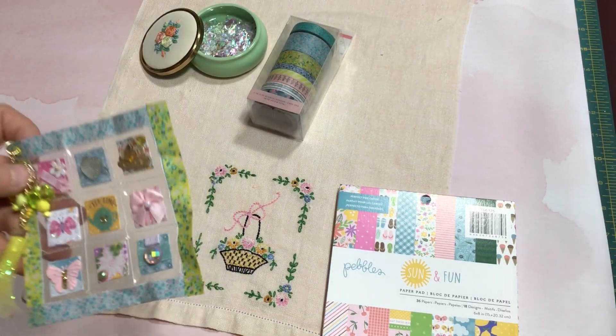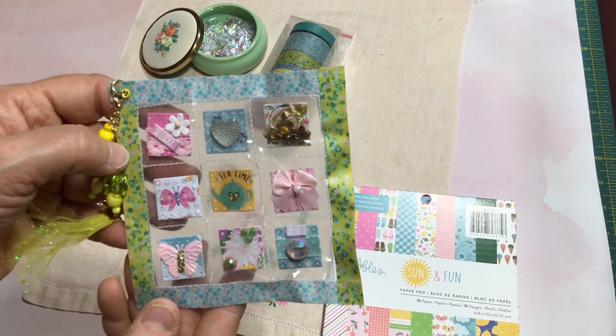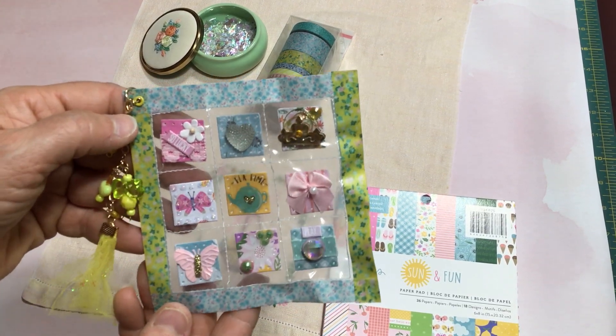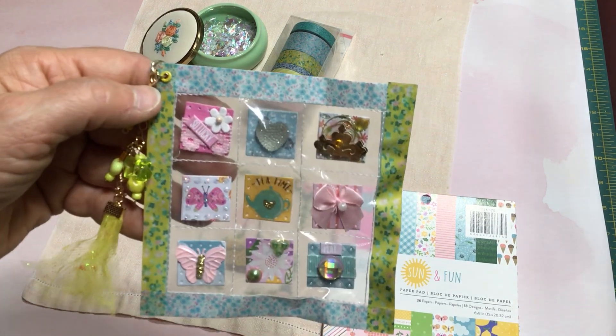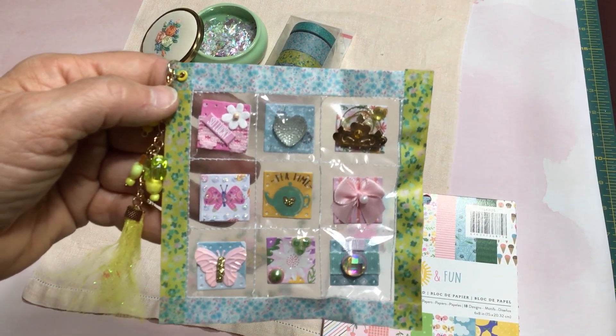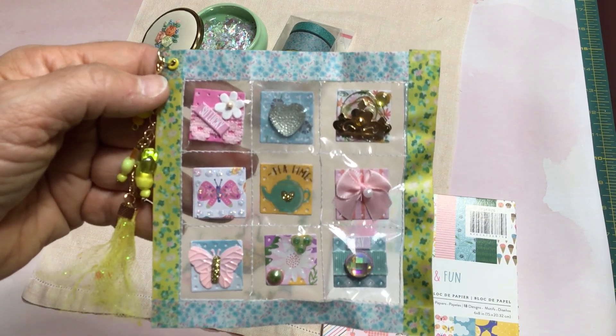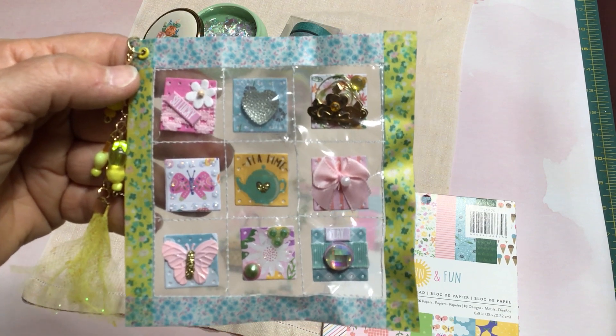This was really fun to make — it's the first one I've ever made. I used my sewing machine to create the little pockets and I had a really fun time. I hope you enjoyed this Saturday Morning Makes, and a shout out to Jill for hosting these. I'm having so much fun working with the Saturday Morning Makes. Thanks for watching. Bye for now.